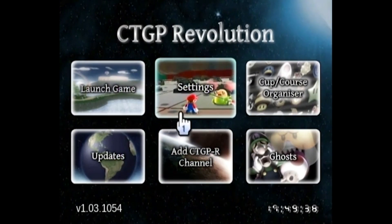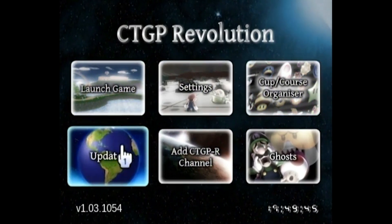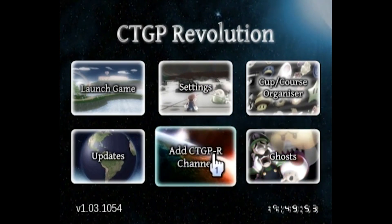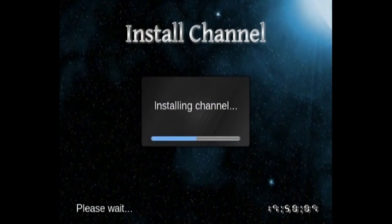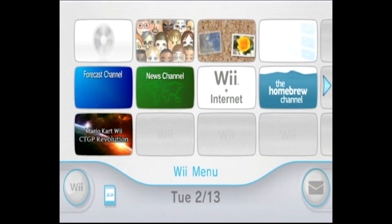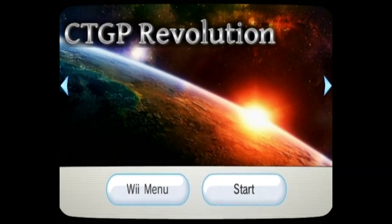After skimming through the prompts, here we are at the main menu. You have options to launch the game, settings, a cup/course organizer, an updates manager, add the CTGPR channel, and ghosts. One of the things you'll probably want to do is add the Custom Track Grand Prix channel to the Wii menu — go ahead and press yes. This adds a shortcut so you won't have to go inside the homebrew channel every time; you can launch it straight from the Wii menu.